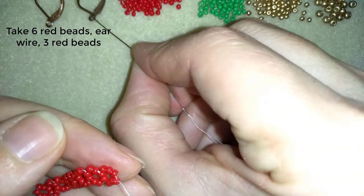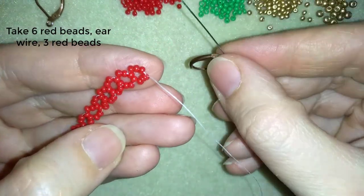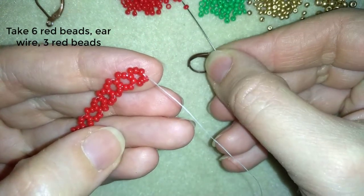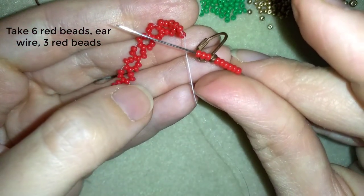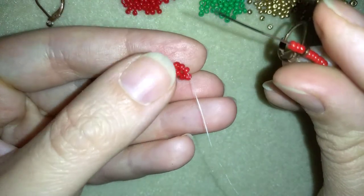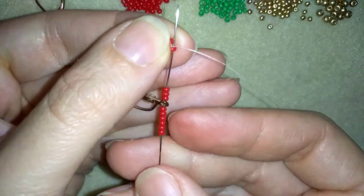I'm going to take my ear wire. And I'm going to take 3 more seed beads — 6, ear wire, 3. And then I go back in circle through this bead here that I'm exiting out of.